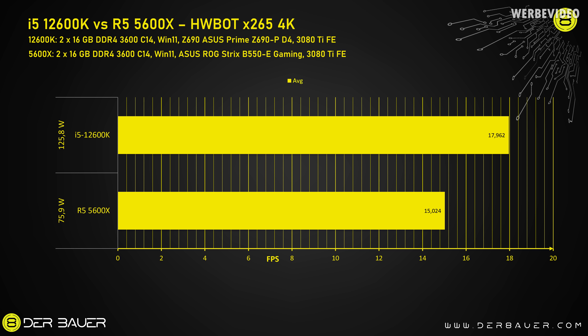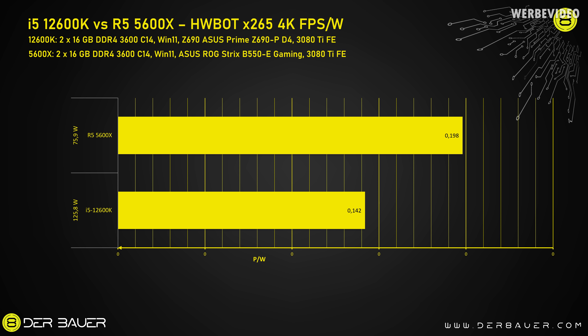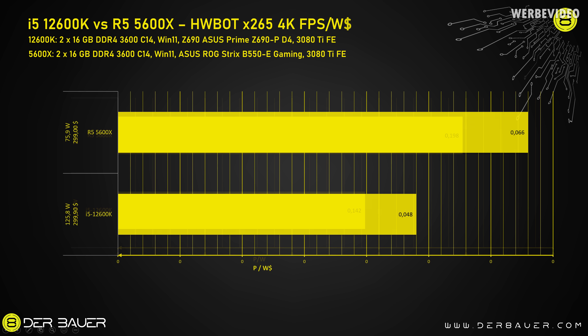In the HWBot X265 benchmark, results are very similar to Cinebench R20. The 12600K is much stronger than the 5600X, but it also consumes a lot more power. Translated into FPS per watt, it's about 0.2 FPS per watt for the 5600X versus 0.14 for the 12600K — a huge difference showing the 5600X is much more efficient. Price-performance wise it doesn't change much since both CPUs cost about the same.